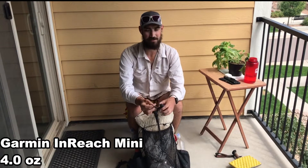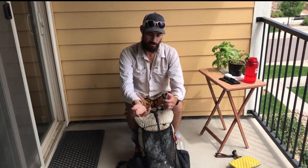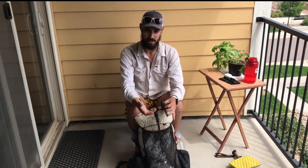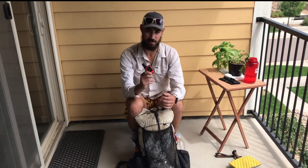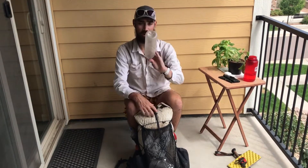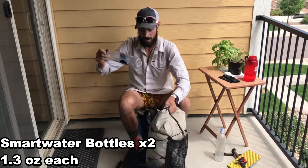Garmin InReach Mini — honestly, on a trail like the Colorado Trail or the AT you can really get by without one of these things. I know they're for emergencies, but because I was going off-trail, doing more mountains, going to some more remote areas, I just thought it was wise to pick one up. They really don't weigh much at all and can save your life.